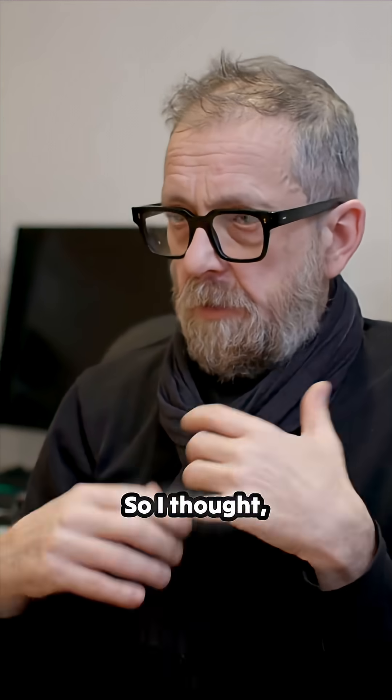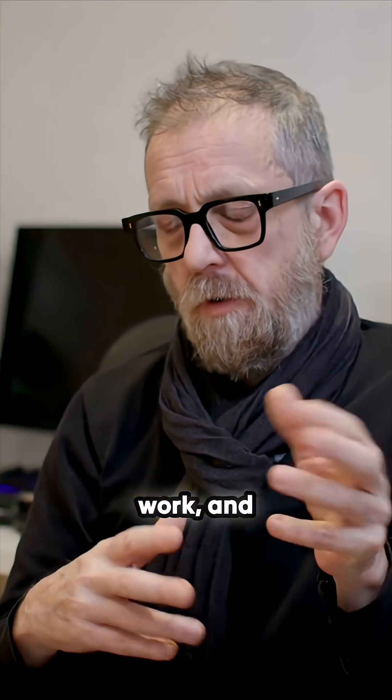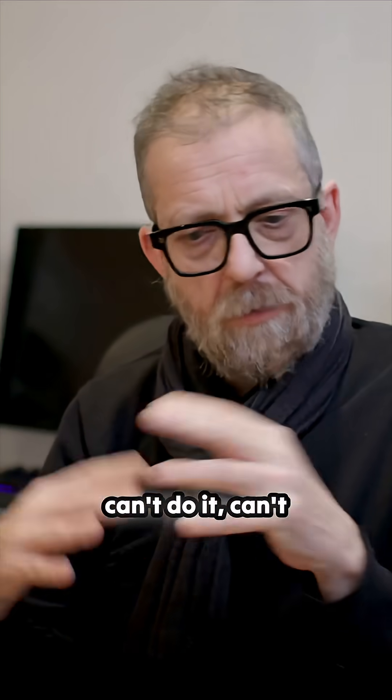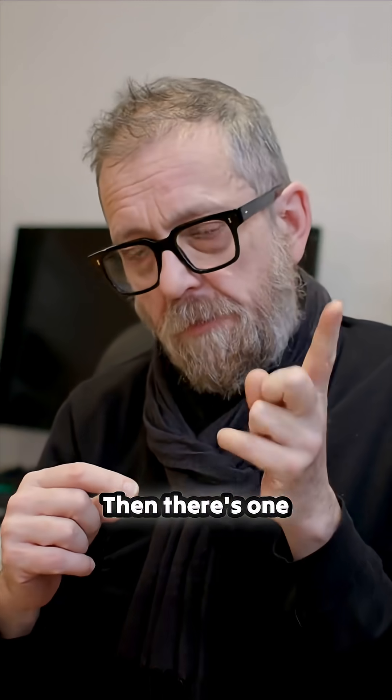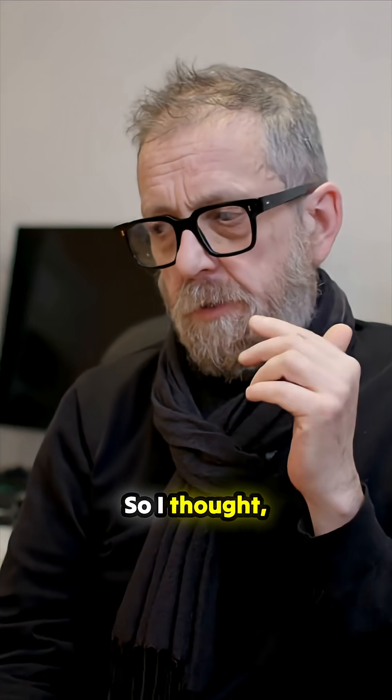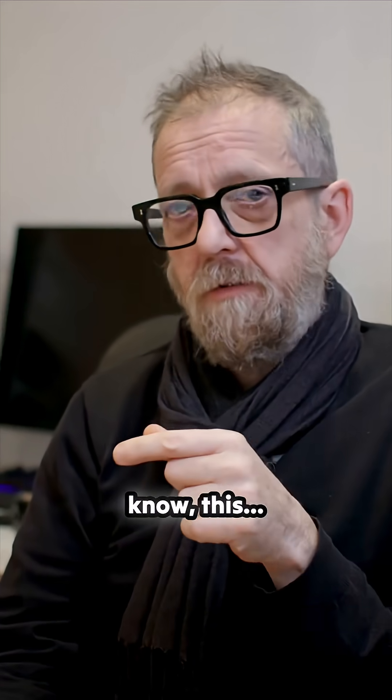I was reading that RTX cards don't work, and there are a couple of posts on Mac Rumors saying it can't be done. Then there's one thread where someone managed to get an RTX 350 running, so I thought okay, maybe this is possible.